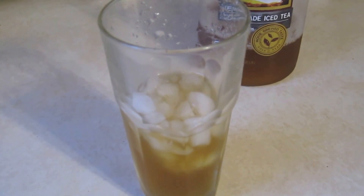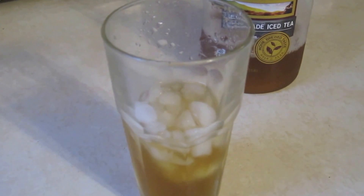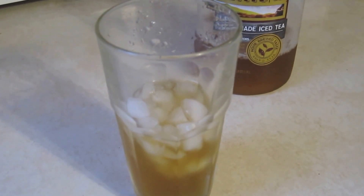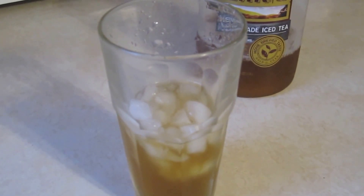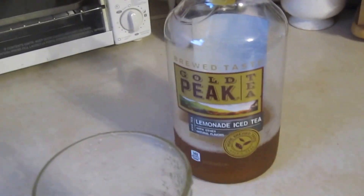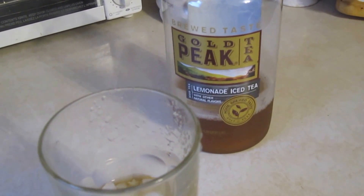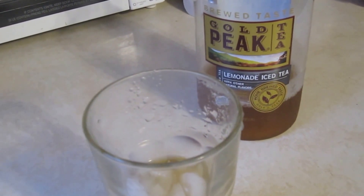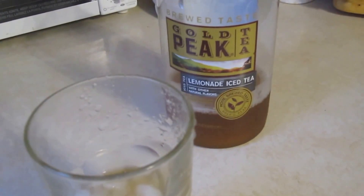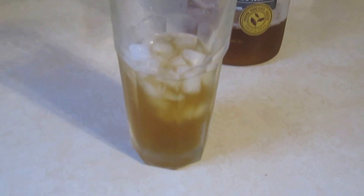Turkey Hill iced tea is pretty good too. There's also Nestea, but that is so sugary — that's hard for me to love. Nestea is good, but it's just too much sugar in my opinion. But this Gold Peak tastes like a real homemade iced tea. I definitely recommend it. If you love iced tea — lemonade iced tea, raspberry iced tea — it's pretty good too. But reviewing the lemonade: try it out, maybe you'll like it. I definitely recommend it.